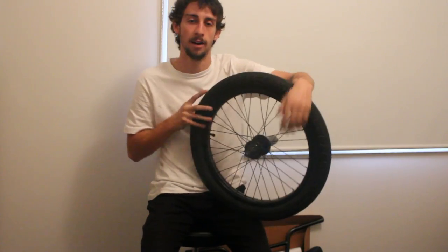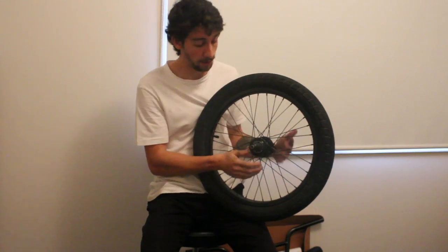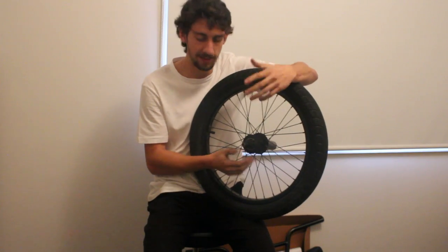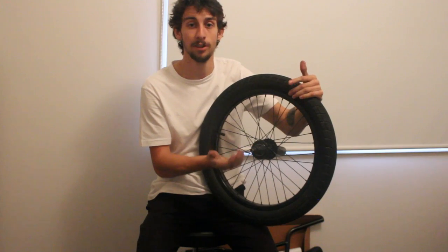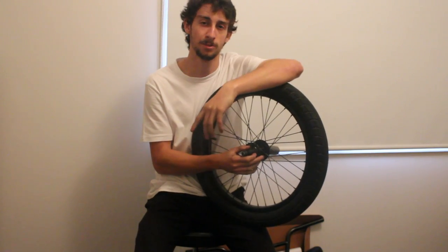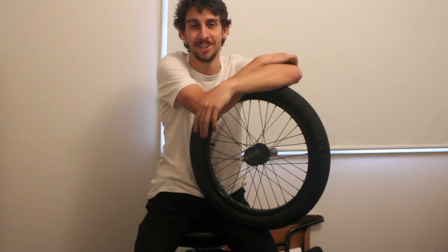So there you have it guys — that is how to take apart, clean, re-grease, and put back together a free coaster that runs on KHE style internals. Hopefully it's helped you out. There's not too much inside a free coaster, nothing to be worried about — just take your time with it and you should be fine. Remember to like, comment and subscribe, and we will see you in the next video.